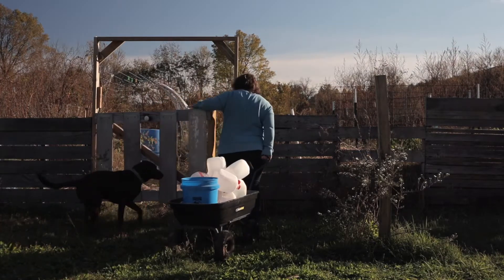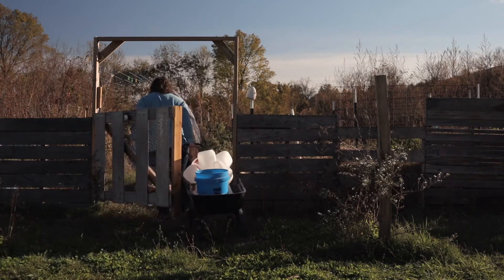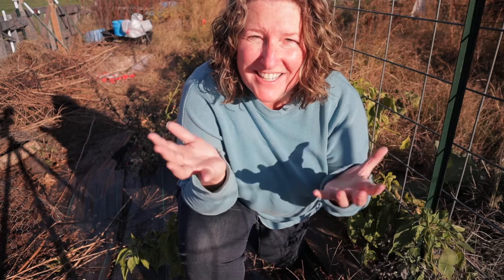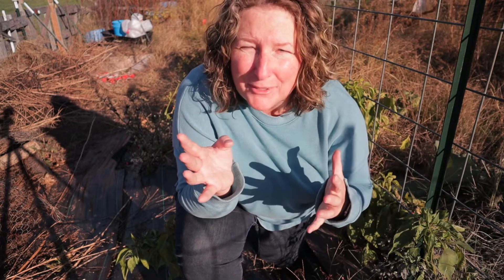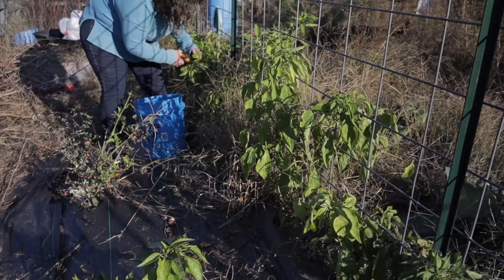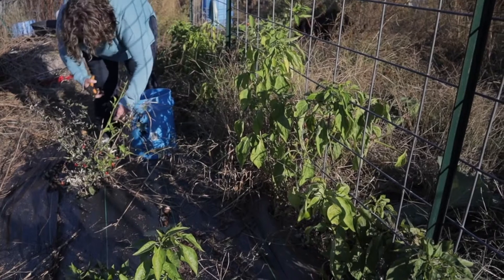This video is not sponsored but I really do use that gorilla cart for just about everything I do on the farm, so I've included a link in the description down below. It's absolutely amazing to me how much food we're still getting out of this garden in November, but we have a hard freeze warning for tonight. So the first thing I'm gonna do is harvest all these bell peppers and the jigsaw peppers and anything else I find that's ready to harvest.